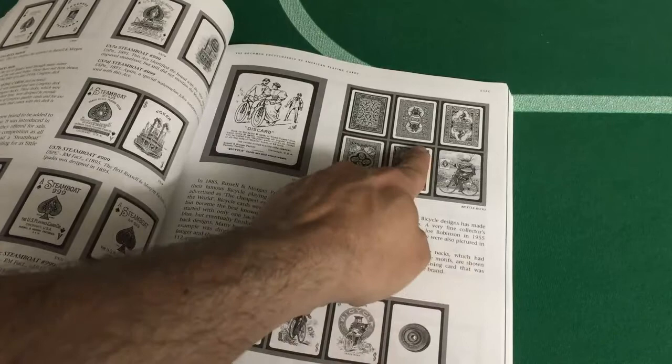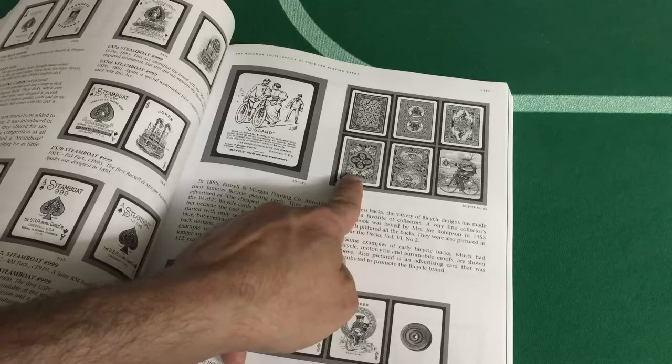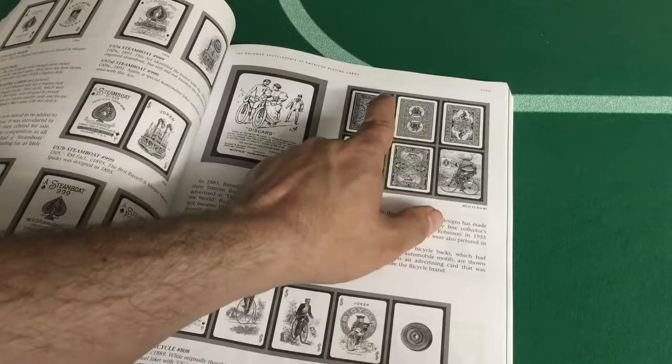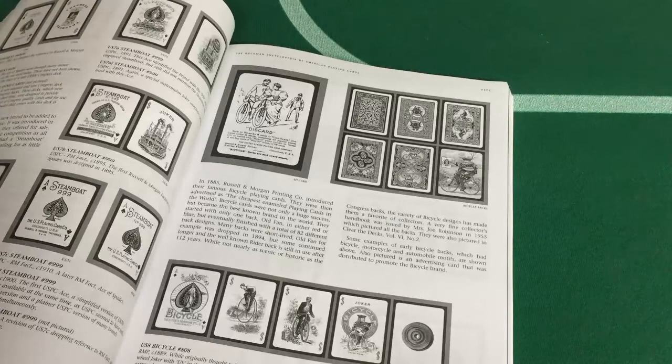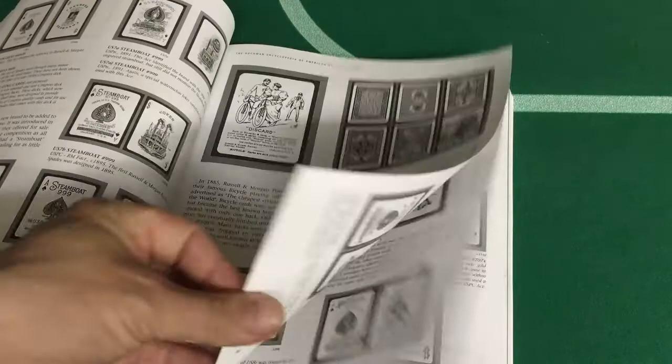This one was reprinted — that pedal back was reprinted recently, available at Target. Some interesting ones. I wouldn't mind seeing some of these reprinted. They've got Steamboats over here. It has some information on the different decks, like when they were first produced, information on aces and jokers. It doesn't have every single back design or anything like that.